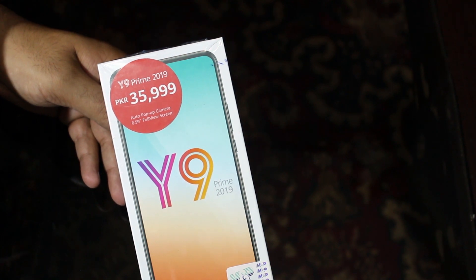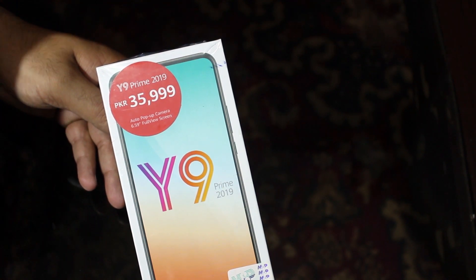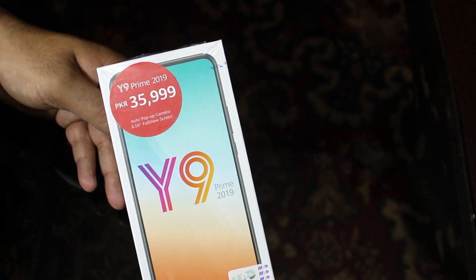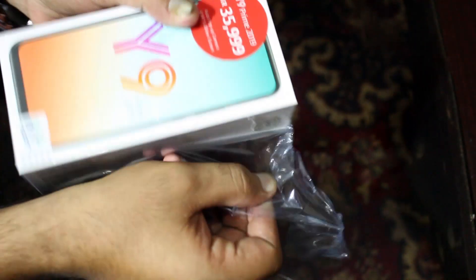Imran Mobile Shop is basically an online store and they sent it to me for a review. I'm going to be leaving the links and details in the description box. If you need any mobile in Pakistan you can contact them and buy it online. Alright guys, time for some action — let's unbox this bad boy!